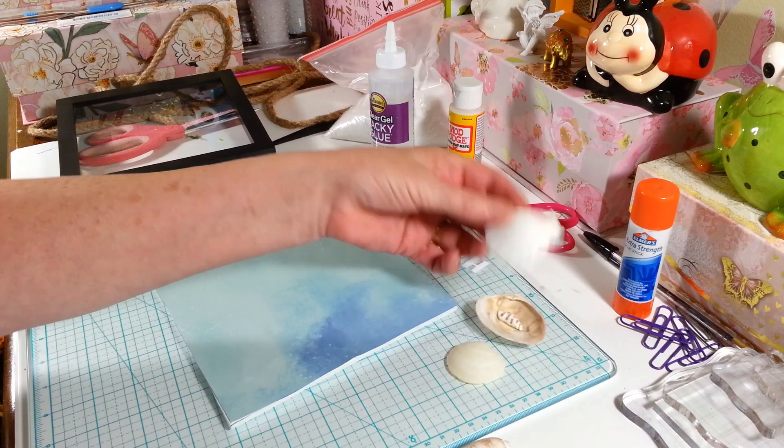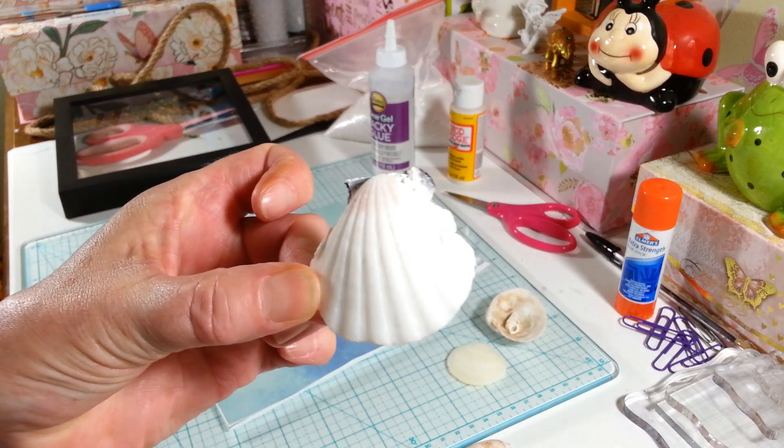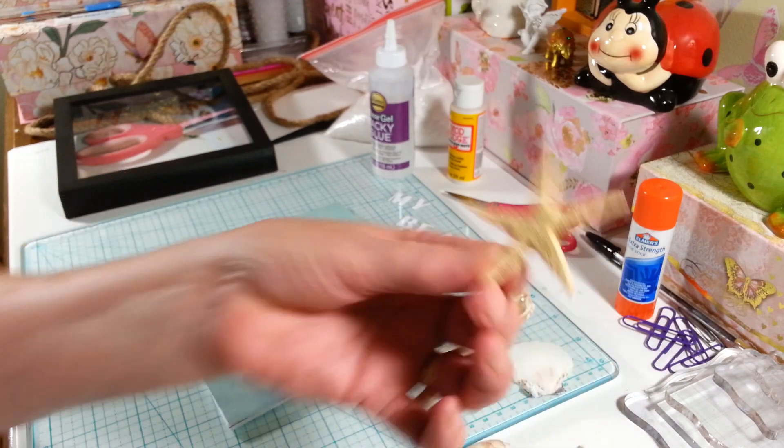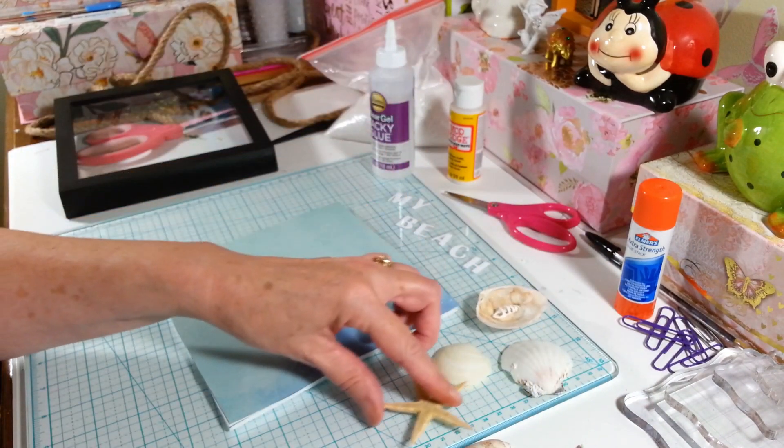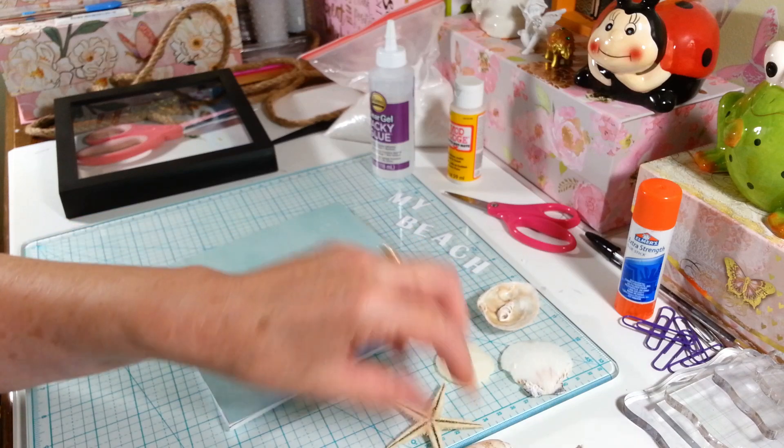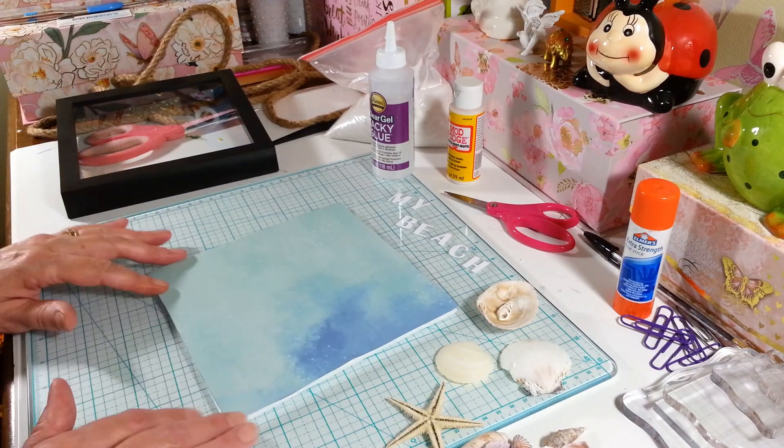I have a whole bunch of shells here that Peggy sent me from Florida that I wanted to use, and I got this one from Hobby Lobby — a little starfish. But she just sent me these beautiful shells.